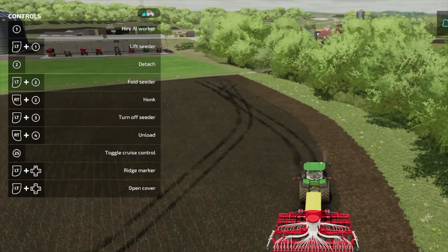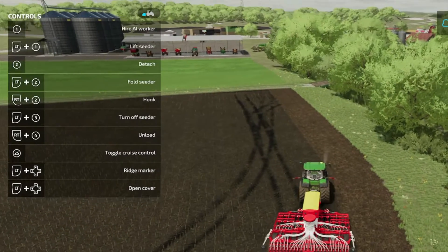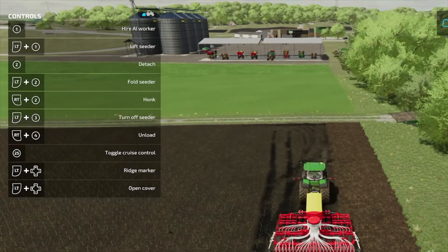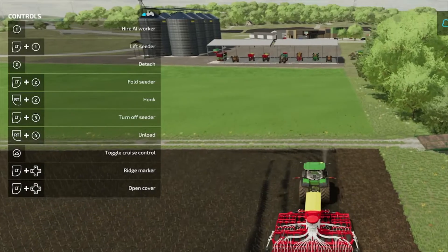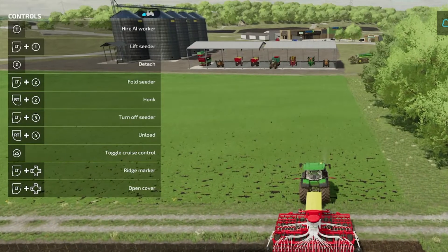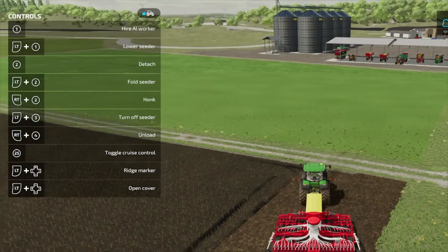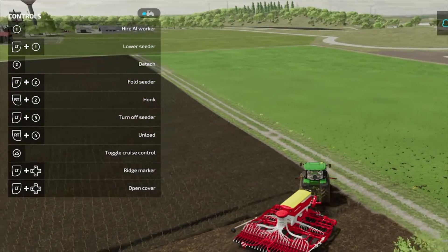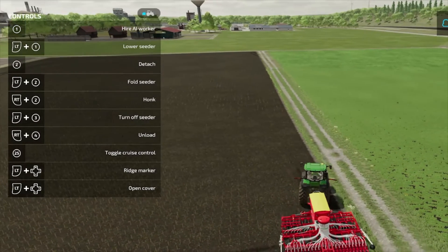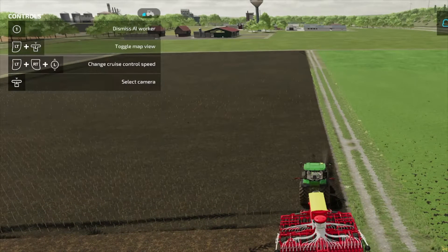We've bought a new chicken pen, so I think when we get this wheat planted, we'll probably put some chickens in our chicken pen, get them fed. Yeah, we'll start getting some eggs so we can have some breakfast. Let me back up here and we'll see if we can't get an AI worker to do this — I'm not guaranteeing anything, but we'll see.